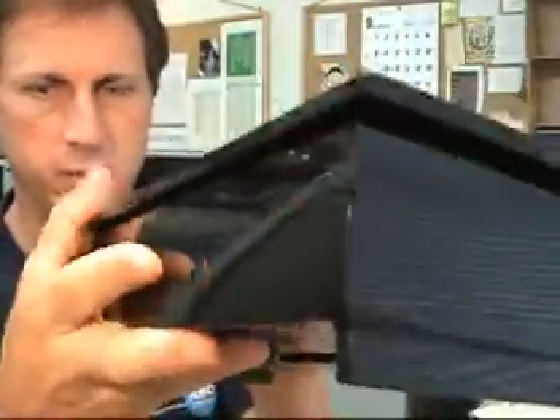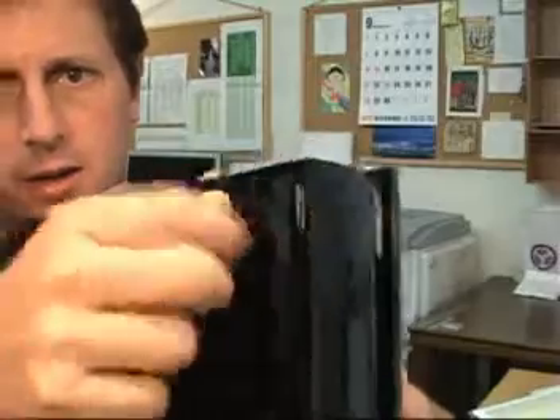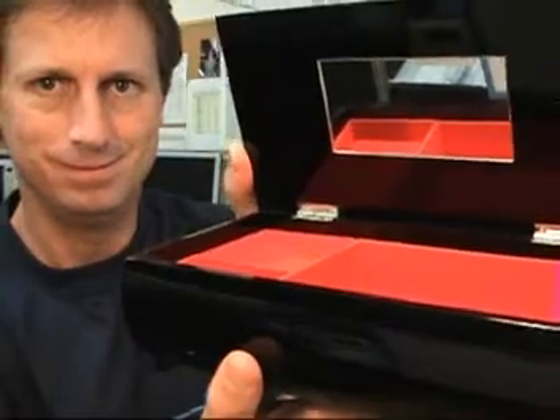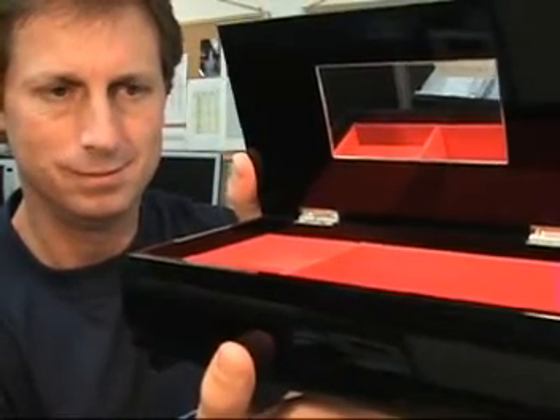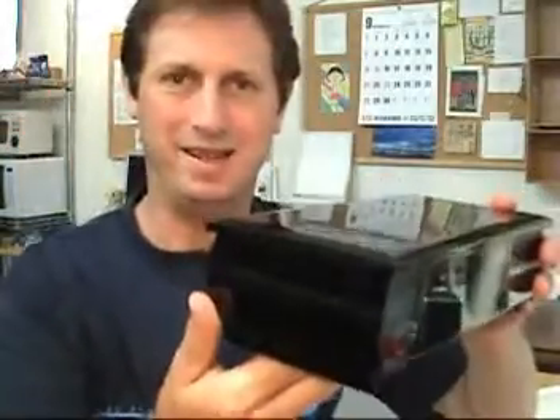Looks like the music is run down, and when that happens we can simply wind it back up here. Very pretty. Thanks for dropping by to see. Take care.